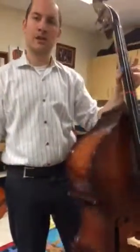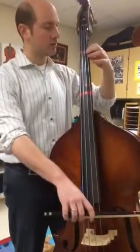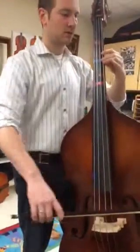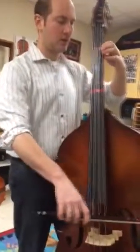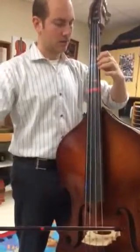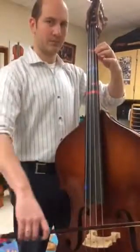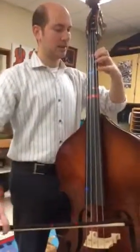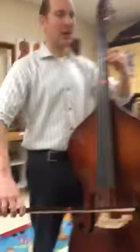Now the last thing to worry about is just the slur — two notes and one bow. Here it is, watch. Ready, go. Again. Go. Slur — up, up, down, up.